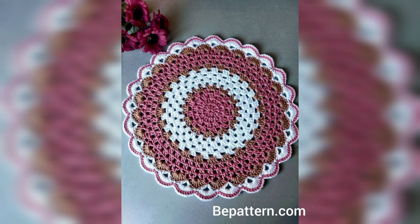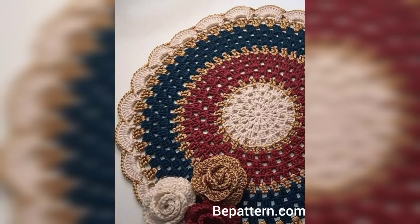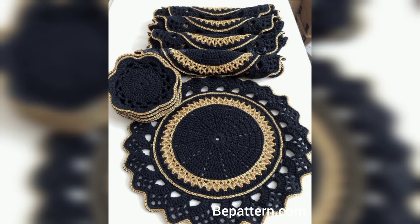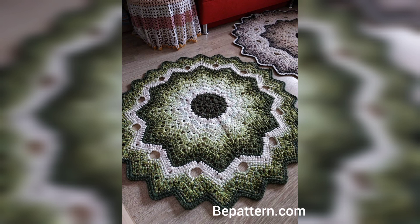A super-size crochet doily is just the thing to add to your tabletop. The large size can easily span the entire width of the table, instead of just hosting a small centerpiece. You could easily replicate the ideas in other crochet patterns by using a large hook and a thicker weight of yarn than the original pattern calls for.